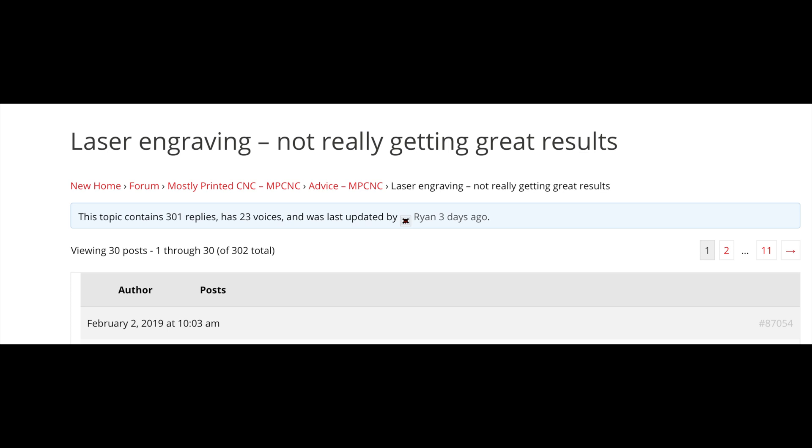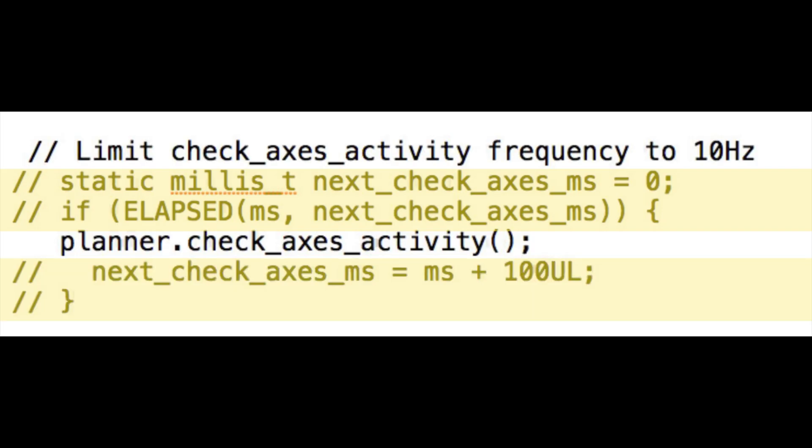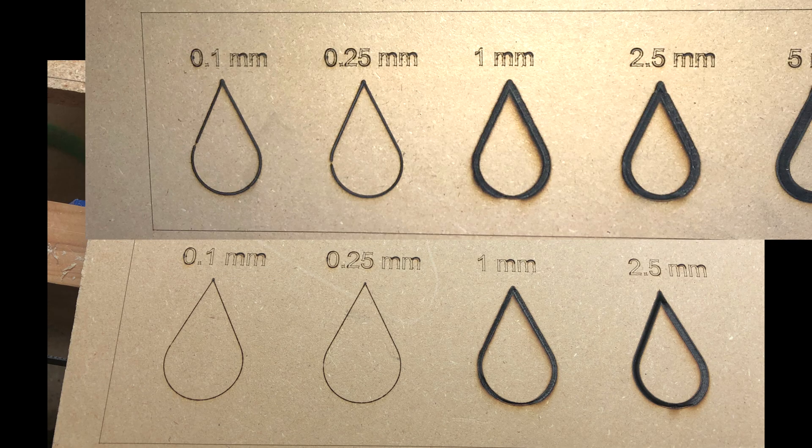At this point I remembered reading something on the V1 Engineering forum. I found the thread again — 'laser engraver not really getting great results' — it's 11 pages long, but toward the end they basically summarize that some problems are resolved by commenting out specific lines in marlin.cpp. Specifically, four lines highlighted in yellow need to be commented out. I did that, uploaded it, and it made a difference — the carvings that should have been thinner now are thinner. You can see the top row is before the change, and the bottom row is after, with 0.1 and 0.25 now really narrow like they should be.